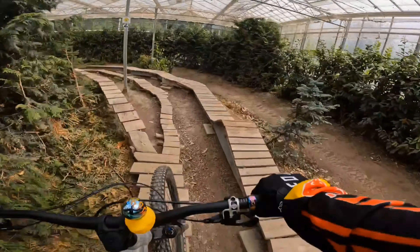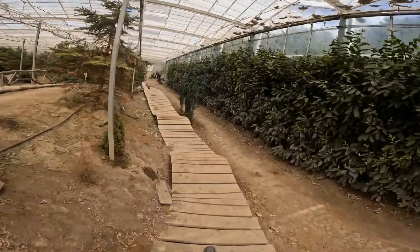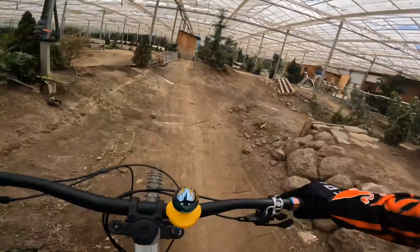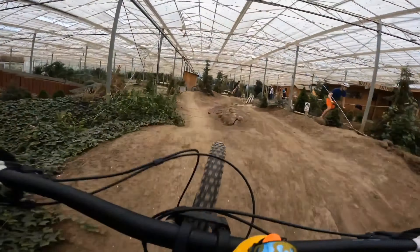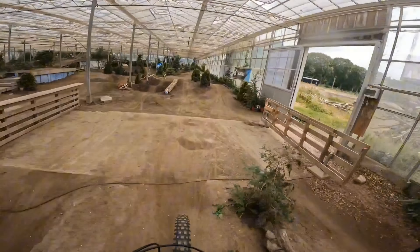On skinnies you don't really notice the difference because you don't really use your suspension that much. With these slower jumps it felt really nice. I got the feeling I went a lot higher in the air than I could with an air shock. I'm not the best at doing tricks, but with small whips and those sort of tricks it felt really nice too. This is the fastest jump on this trail and it felt really nice with these fast jumps as well.